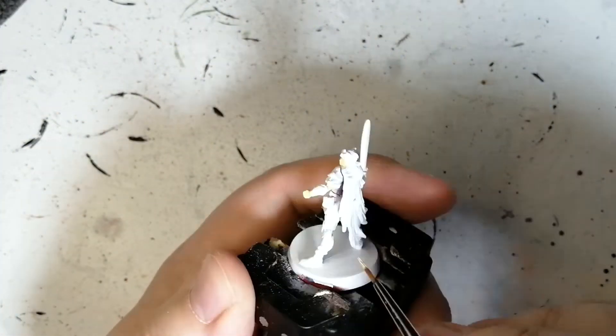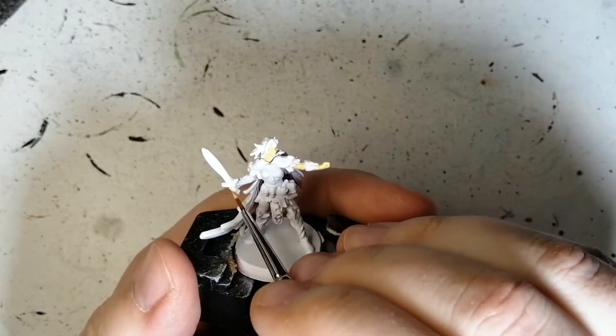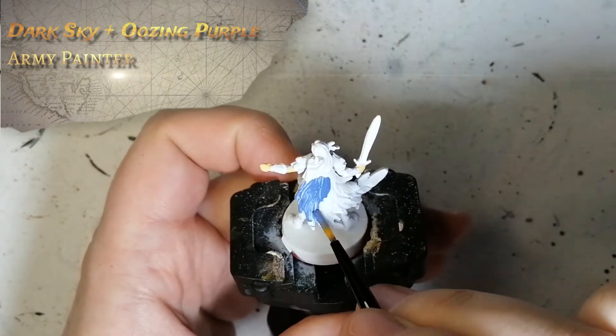There are skin tones from the Army Painter that could have maybe had this tone, but I really wanted sort of that yellowish effect anyway. I didn't see anything like that, so this turns out perfect the way I wanted.